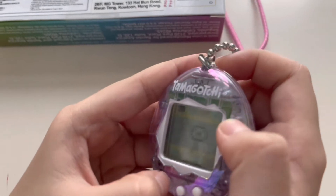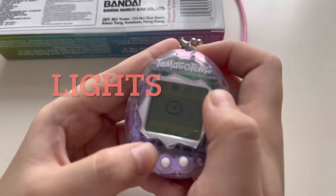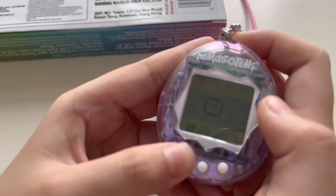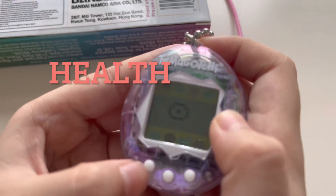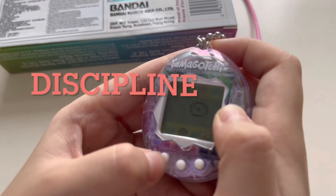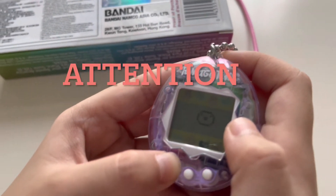This one is so you can feed the Tamagotchi. This is the light. This is the games. This is seeking and care. This is the bathroom. This is health. This is discipline. And this one is attention.